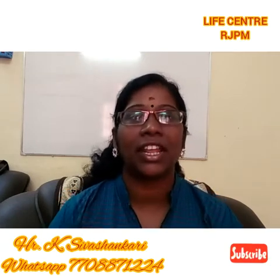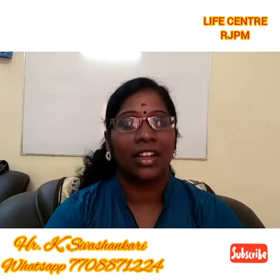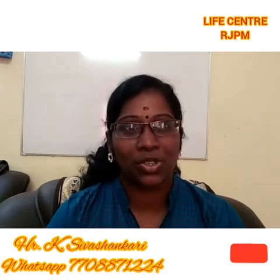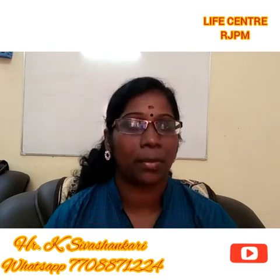Hello everyone, I am Sivishankari and welcome to the Life Center. I am very happy to share this YouTube channel and this video. I am happy to share my story today.